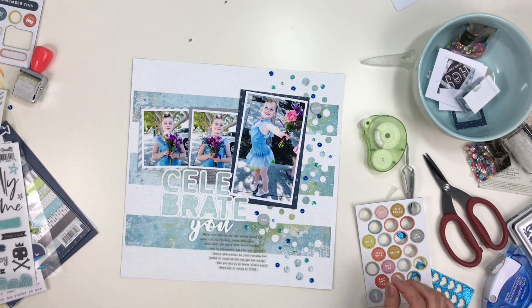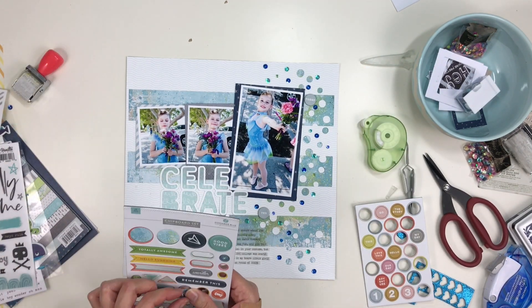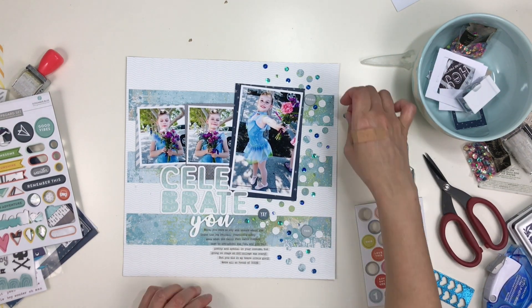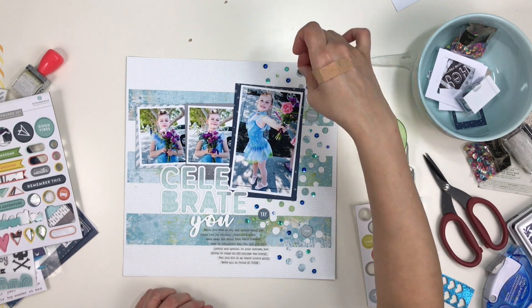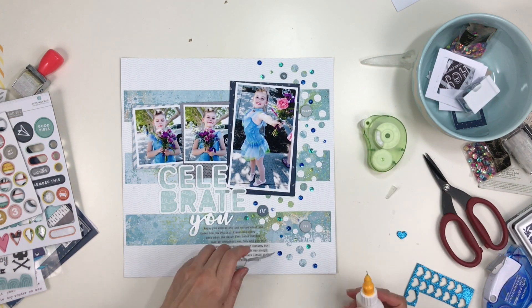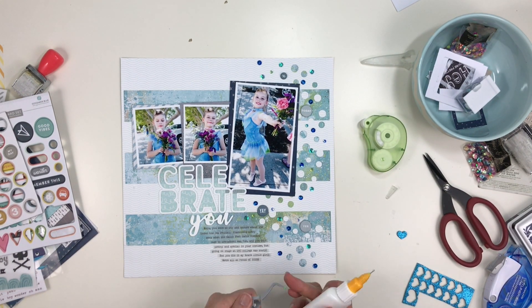I pulled out the Gossamer Blue chipboard and was only able to use a few pieces but they work perfectly on this layout. One says 'yay,' one says 'yes,' one says 'today,' and then there's a little asterisk. Those are the ones in a grayish blue color.